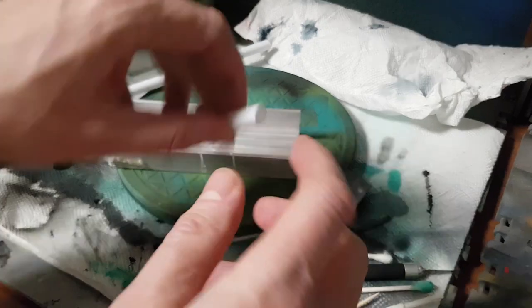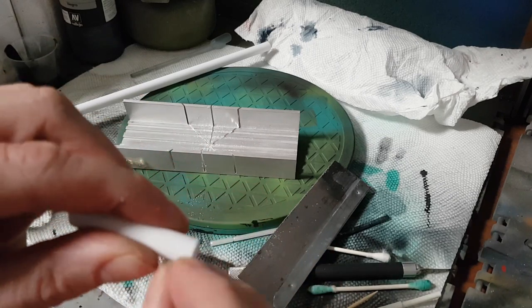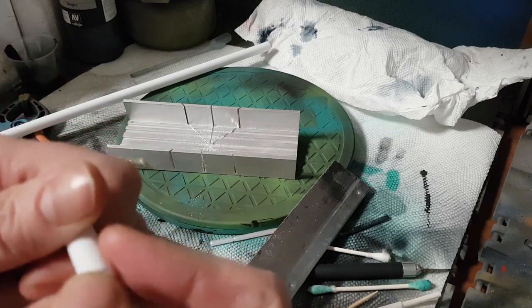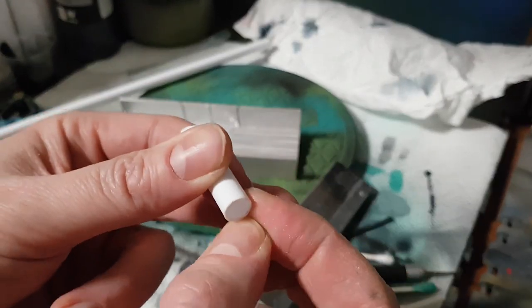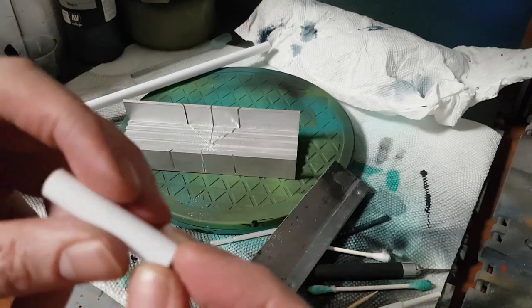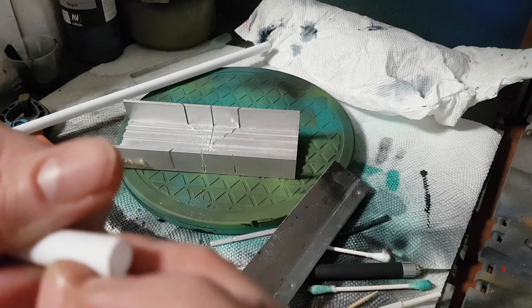We have our first part of the cannon cut. There are some burrs on there so I'm just going to wipe those off — you can scratch them off with your fingernail sometimes too. If you still have that 400-grit sandpaper from removing the Cobra sigil, you can use that as well. We want nice clean joins because when we paint this — with an airbrush or hand brush — we don't want any rough edges.